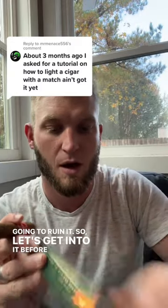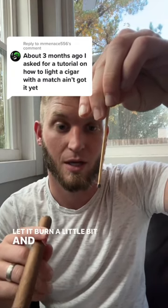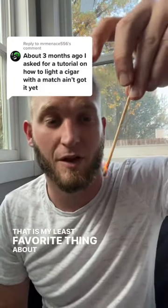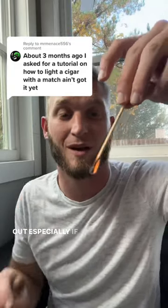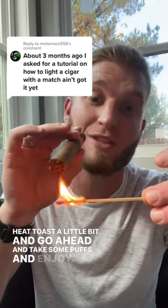So let's get into it before we run out of time. Let it burn a little bit — and it went out. That is my least favorite thing about matches guys, is they can go out, especially if you're outside or anything like that. But let that heat toast a little bit, and go ahead and take some puffs and enjoy. Bye bye.